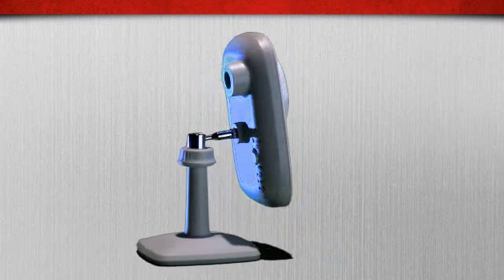It lets you see detailed video from anywhere you have an internet connection. Featuring wide-angle video and night vision, you can see more of a room even when the lights are out. And with crystal clear digital audio, you can hear all of the action, too.